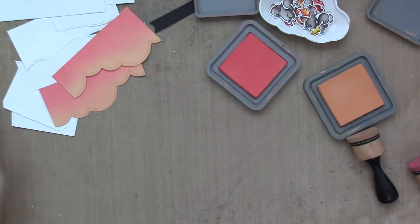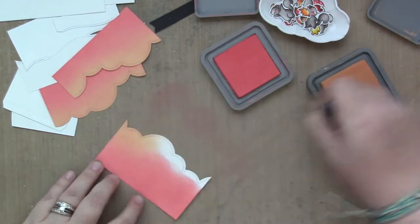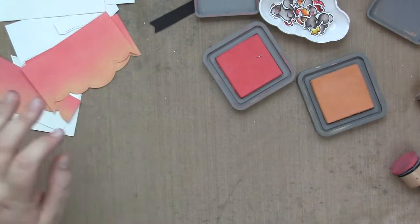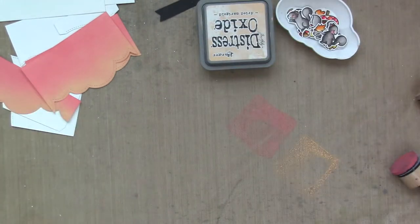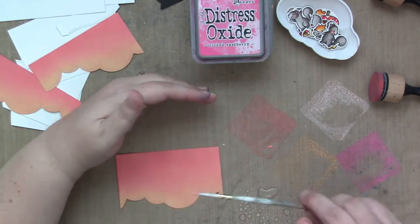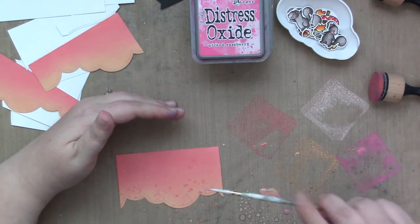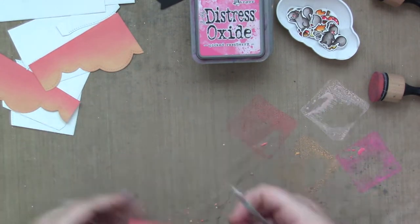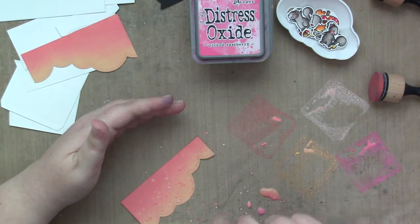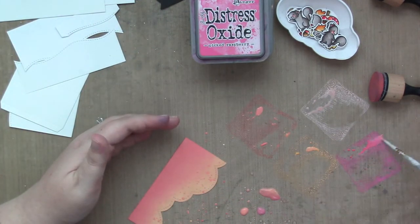I just did a tiny bit of the Abandoned Coral up top and some Dried Marigold on the bottom, and I have three separate panels for the inside of my card. After it was ink blended, I am smushing Dried Marigold, Abandoned Coral, Picked Raspberry, and Tattered Rose, adding water with a water brush and splattering it all over my tree canopies to make it look like leaves and fun fall time. I love splattering, and I don't splatter anywhere else on my card, so that's restraint.